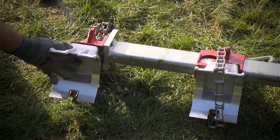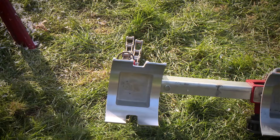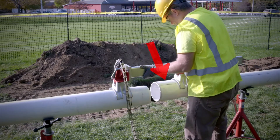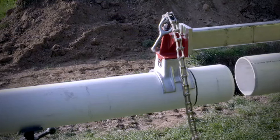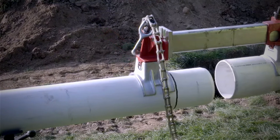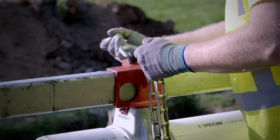Next, lay the joiner onto the pipe with one saddle directly behind the bell. The other saddle must be placed far enough from the beveled end to permit the pipe to enter the socket to the required depth. Wrap the chain around the pipe and drop the links into the hooks on the brackets.